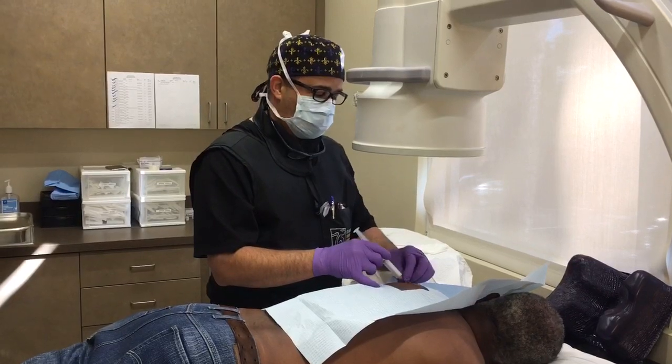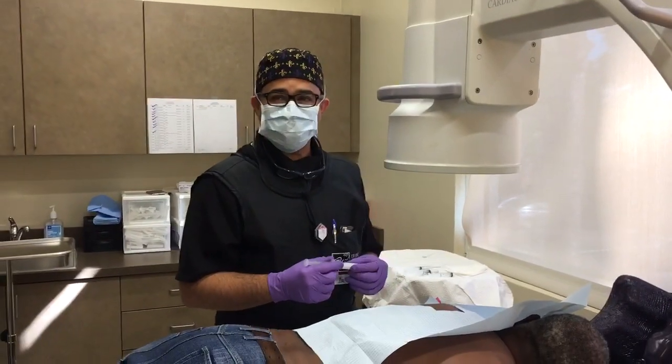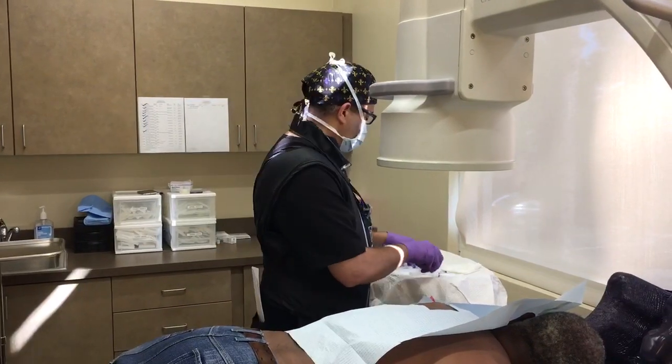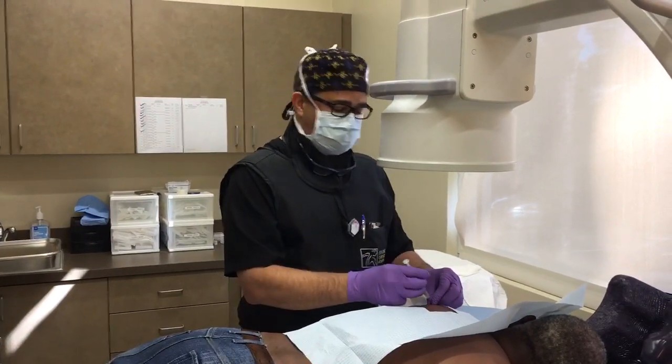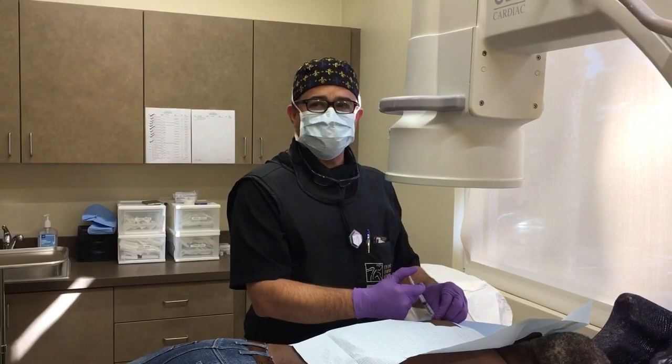I'm going to use our introducer needle and confirm placement in the joint space with the fluoroscope. Then I'm going to inject a little contrast dye, which is going to confirm the placement within the joint space.